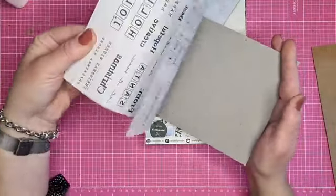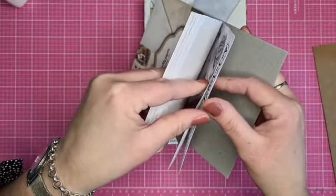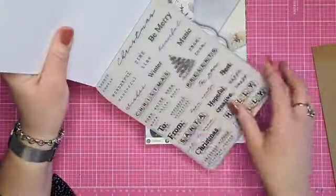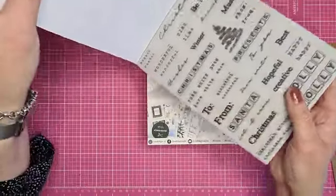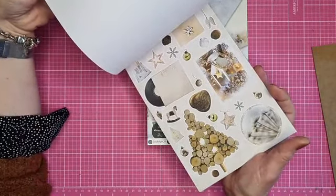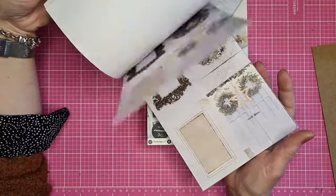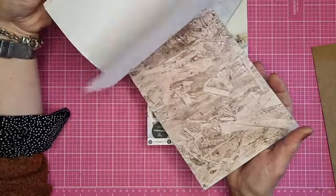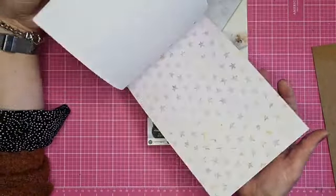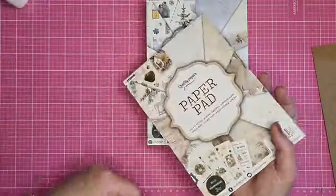Ik zal ze even snel doorbladen, want Janine heeft ze al eens in een product live laten zien. Dit is het vellum - hier zit hij er 2 keer in, al staat er 1 keer op. Dan wat knipvellen, drie van ieders, wat vierkante platen, en dan de designs. Die zijn altijd mooi, en ook daarvan ieder soort weer 3.